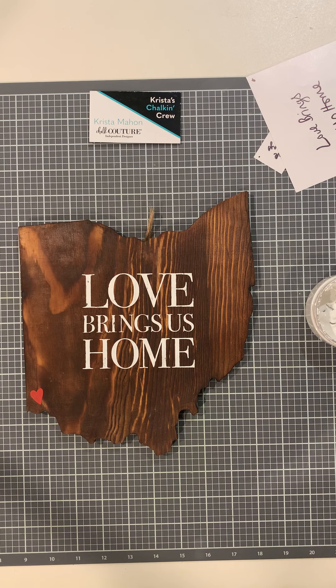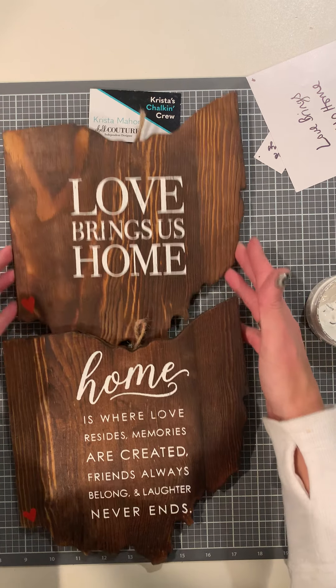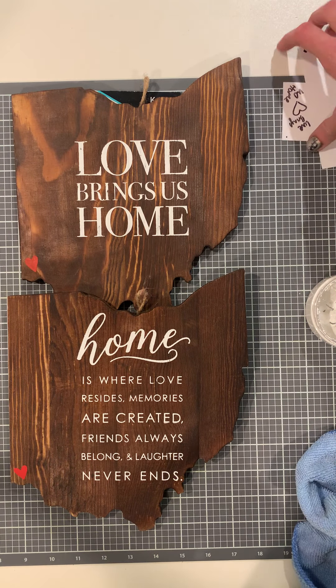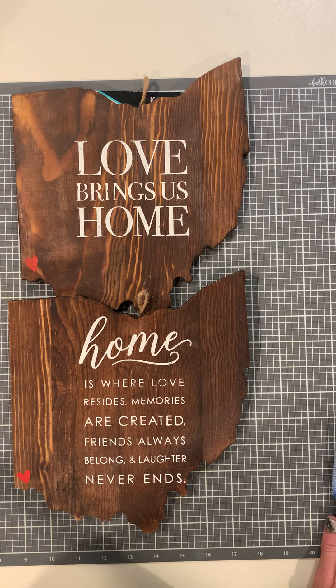I love it! I'll get both projects out so you can see. I usually post pictures and go live in my Facebook group on Sundays, and post pictures on Mondays of everything completed that weekend. If you want to follow me on Facebook, my search for Krista's Chalking Crew is 'Chalk Like a Boss.' We have 'Love Brings Us Home' and 'Home is Where Love Resides, Memories Are Created, Friends Always Belong, and Laughter Never Ends.' Thank you guys for joining me — I appreciate it, have a wonderful day, talk to you later, bye bye!